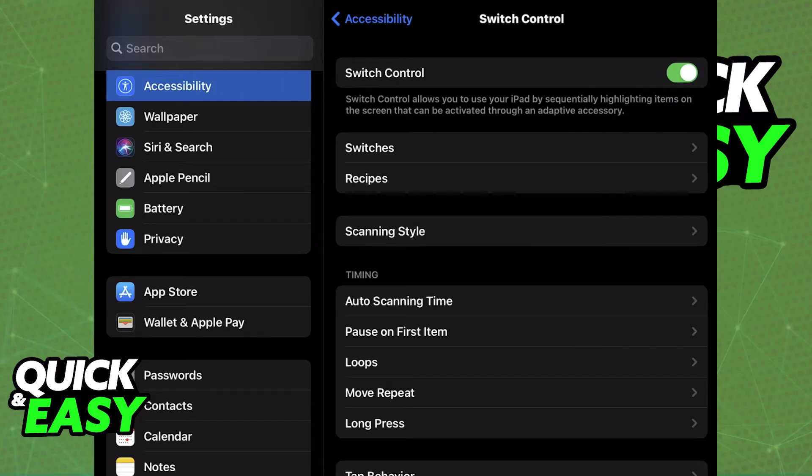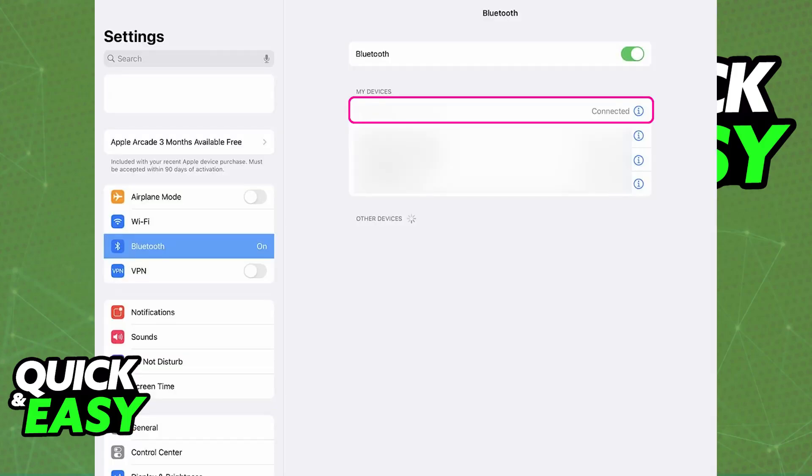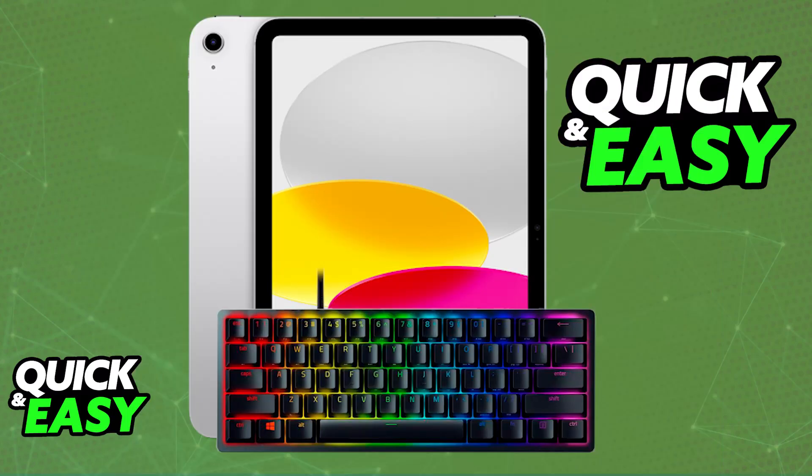If it doesn't work, then sadly, the Razer Huntsman model that you have isn't compatible with the mobile device. Most Razer Huntsman models are going to be designed primarily for PC. So the best course of action, if your specific model does not work, is going to be to purchase a model compatible with iPad natively. You will be able to find keyboards that are designed specifically for Android and iOS devices, and those will give you much less hassle. You will usually do a Bluetooth connection, which is much more convenient, or the cable will be provided with the actual keyboard, and you won't have to purchase one of these adapters.